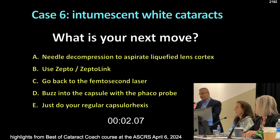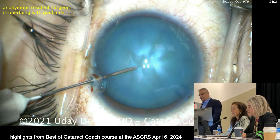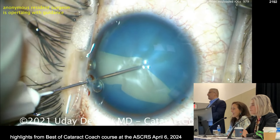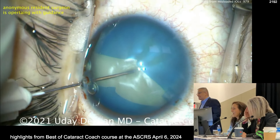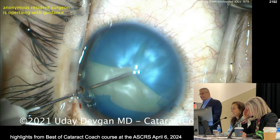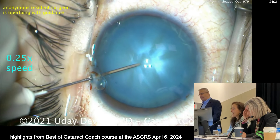We're going to first do needle decompression. We're going to listen to you, Rosa. Here's the needle — the AC is full of viscoelastic, highly pressurized. I'm going to poke in. See what I get for listening to you? This is what I get for listening — oh my gosh. One quarter speed just so you can live the pain again.